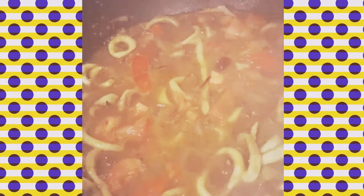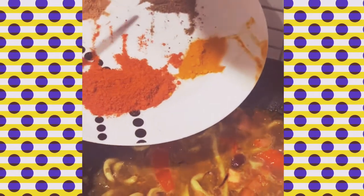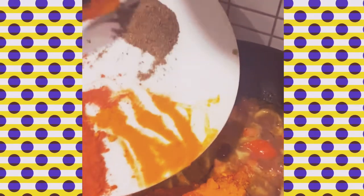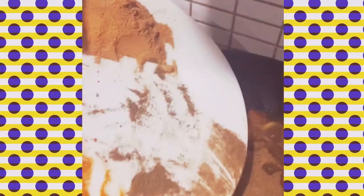When we added the onions, the tomato, and the ginger and garlic paste, it's made the squid super soft. But now we're going to add in our spices — our chilli powder, our turmeric powder, our garam masala, our coriander powder — and we're going to add that all in.